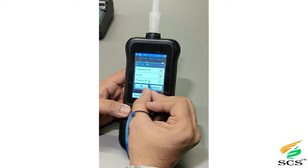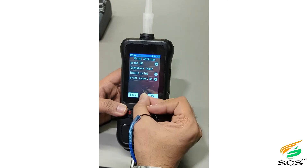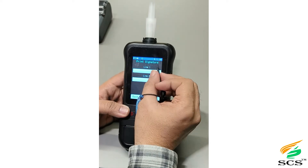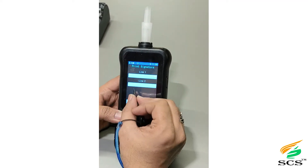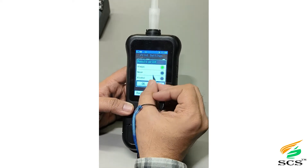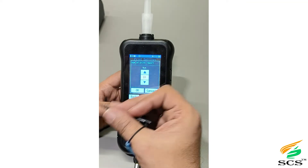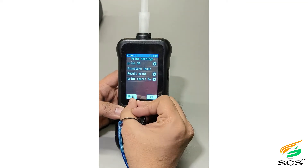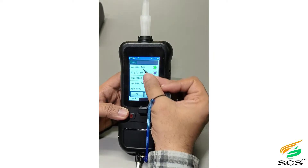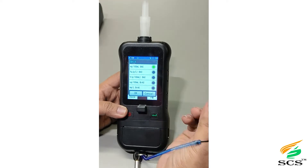If you want to print a picture in the printout, enable the picture print option. You can write the name of any officer in the printed signature field. The result print option will always remain on by default. In the print report settings, you can set the number of copies to be printed. In other settings, unit selection allows the user to select whichever unit they require according to their needs.